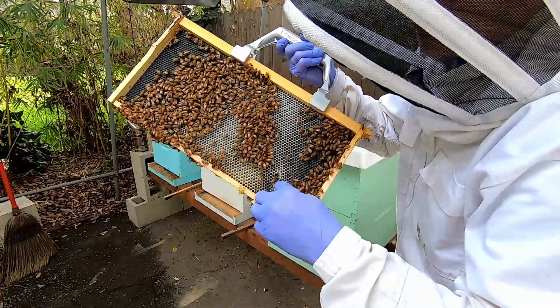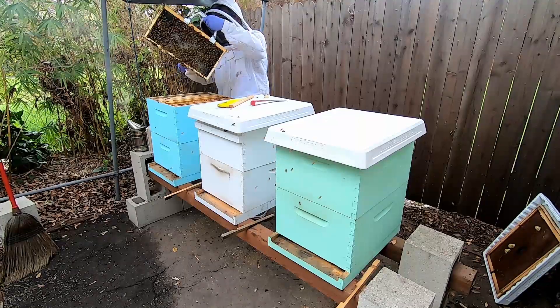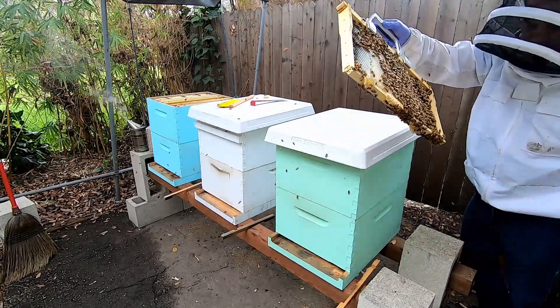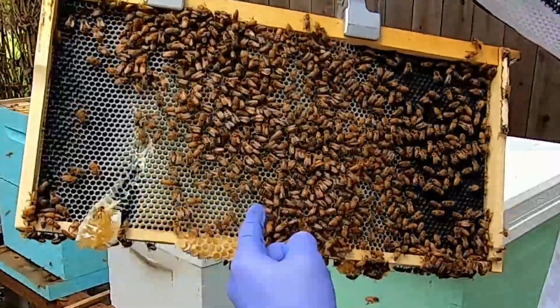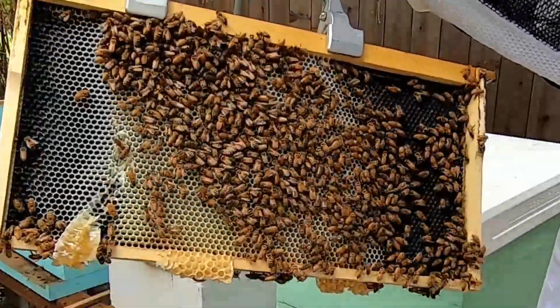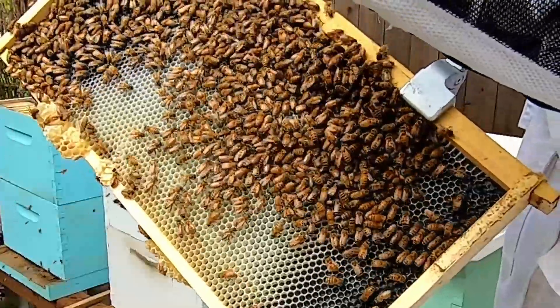There's some honey down here again, and a lot more fresh brand new comb being made, and some honey moving into the top box, which is great.